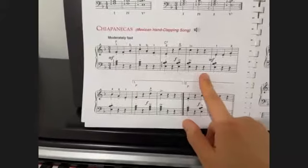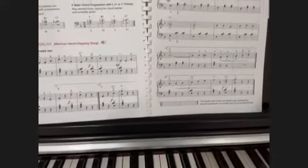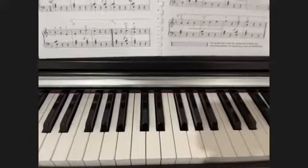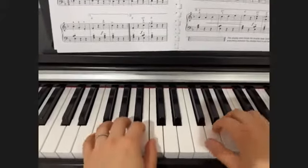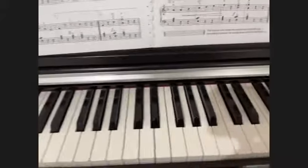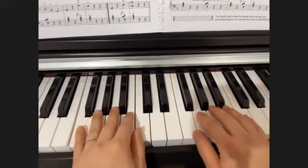We played hands separately for today's assignment. For Monday's assignment, I want you to combine both hands together once you feel comfortable playing each hand alone. And make sure your staccatos are short and much more crispy, so they differentiate from a regular note.